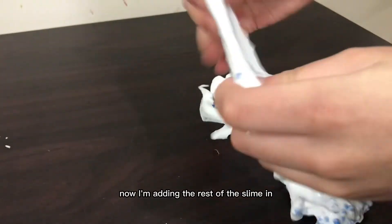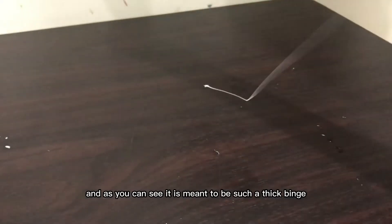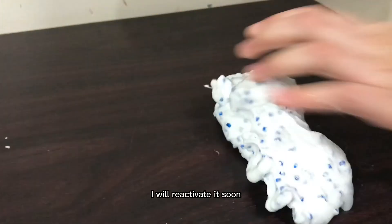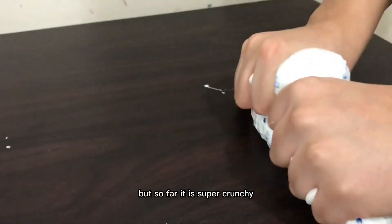Now I'm adding the rest of the slime in, and as you can see, it is meant to be such a thick Bingzu. I will reactivate it soon — I just wanted to see the texture before it was reactivated. But so far, it is super crunchy.